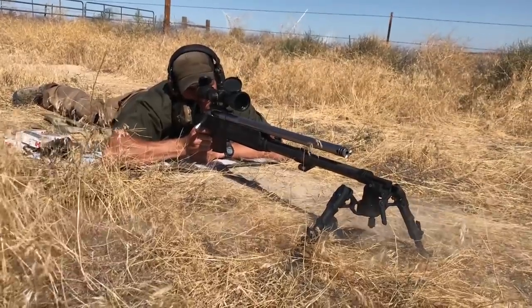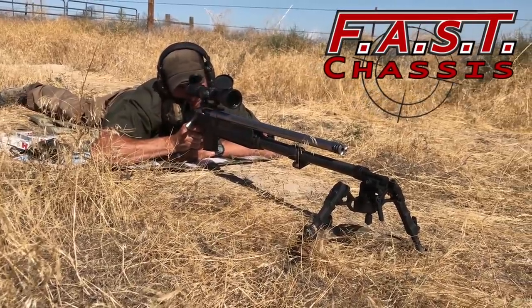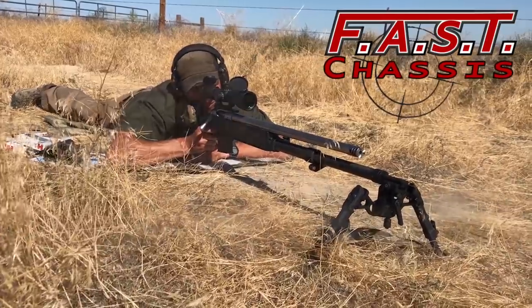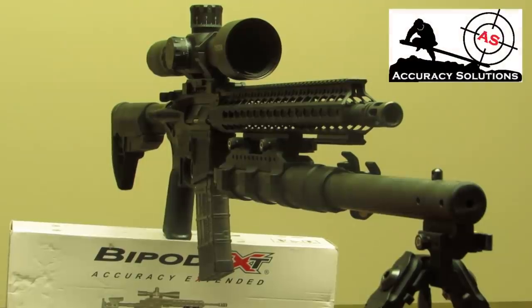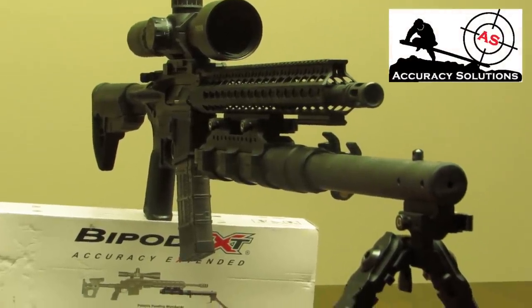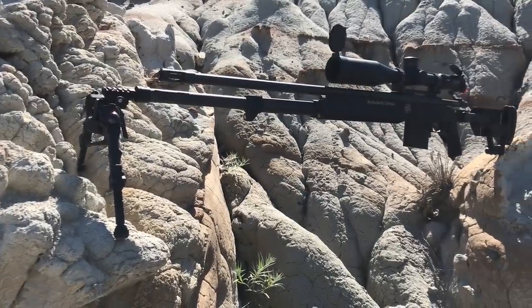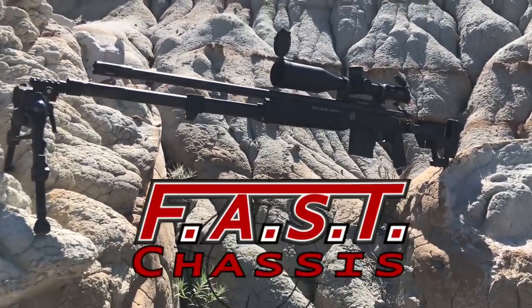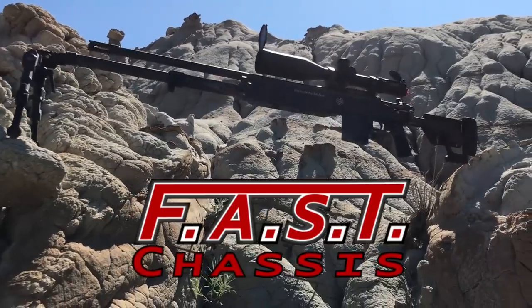Howdy guys, Rex here. Today we're taking a look at the FAST chassis — a lot of you guys have been waiting for this review. This is from Accuracy Solutions. You've seen other reviews with the detachable bipod extension, the Pod XT device that you put on the forend of your rifle to extend the bipod farther forward. We'll talk about why that's helpful. The FAST chassis is actually an acronym: Font Cuperta Advanced Sniper Tactical Chassis.